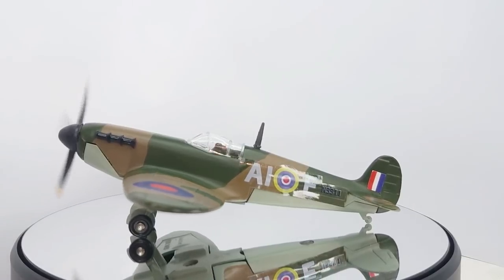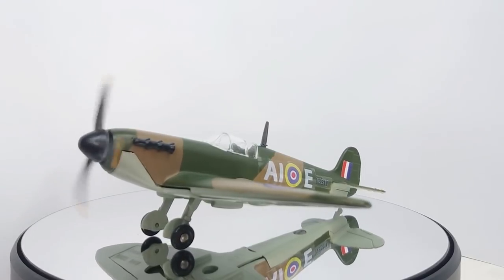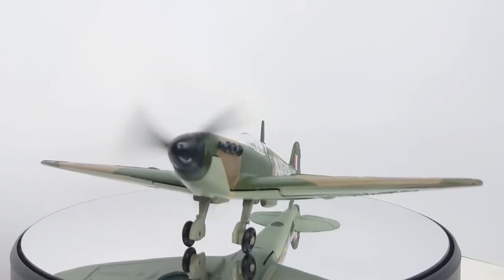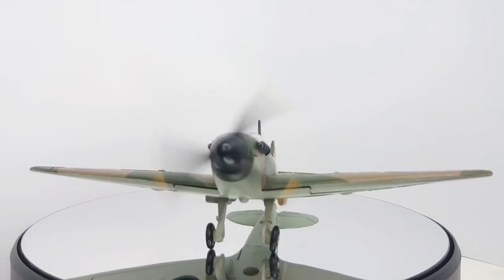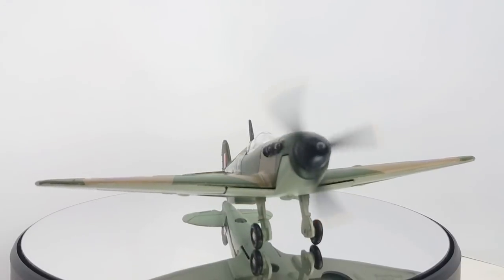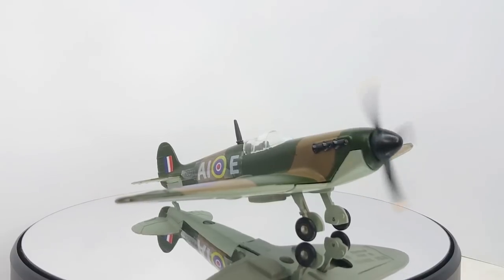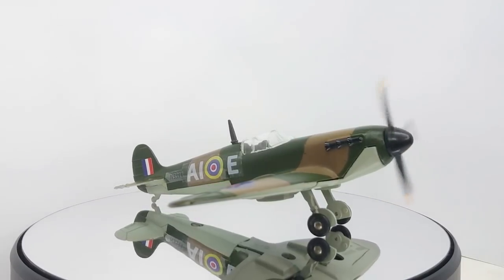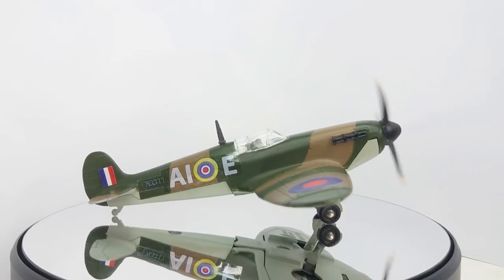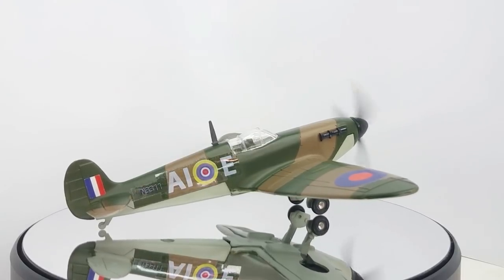Here we are with our nice Spitfire Mark II running. We've replaced the propeller, replaced the canopy, found an aerial for it, repainted it, gotten the motor going, and done a bit of wiring — and it's looking quite presentable now. If you like what you see and would like to see more videos, please subscribe, click the notification bell, and thanks for watching. I'll see you in the next one.